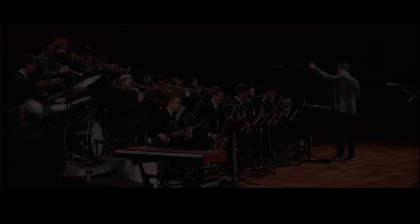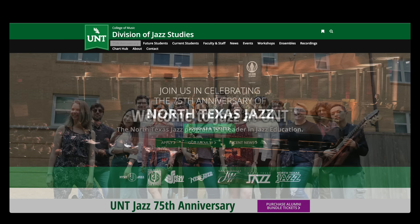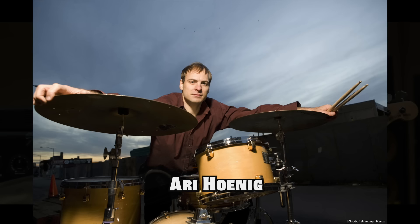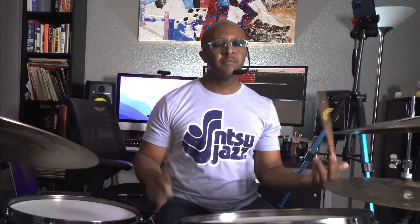We are celebrating 75 years of the jazz program's existence — that's a long time! It was actually the first jazz program in the world where you could earn a jazz degree. We're celebrating with jam sessions, concerts, brunches, and alumni from all over the world — from the 2000s, 90s, 80s, 70s, even back to the 60s. If you're interested, I'll put the website link down below.